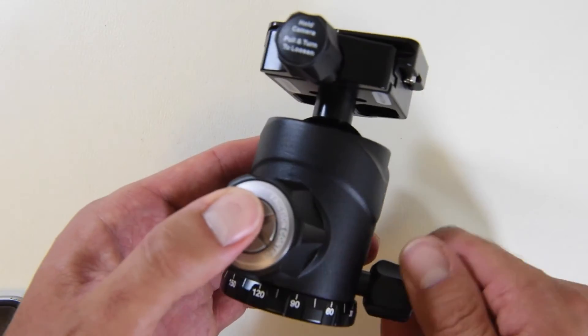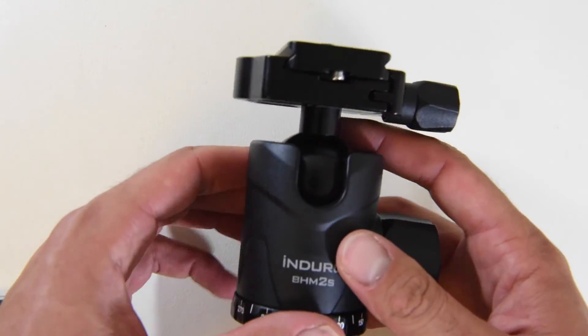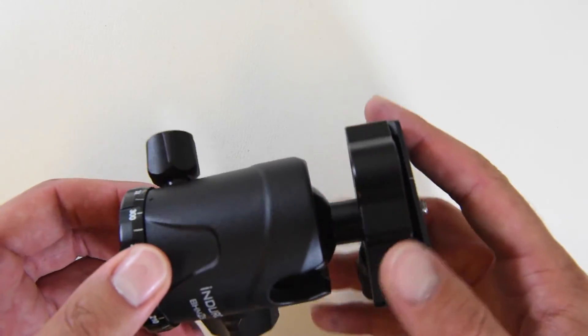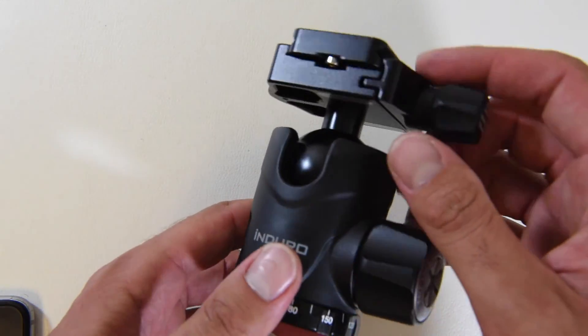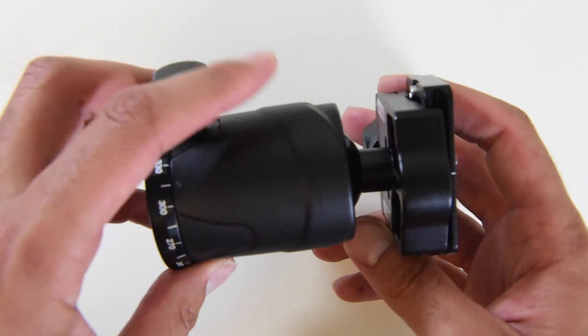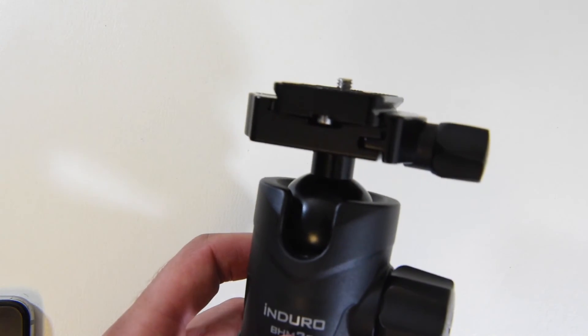That's pretty much it. I really like this ball head. I've been using it for about two months now and I definitely recommend it. It's a solid piece of equipment and you can trust any type of camera or video camcorder on this. Any questions? You guys can comment down below. Thank you, and subscribe.